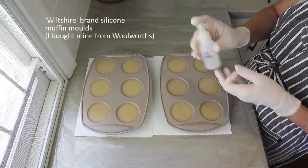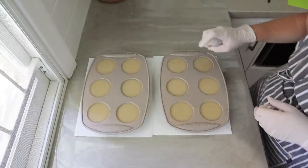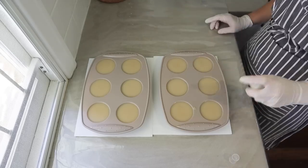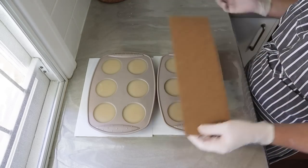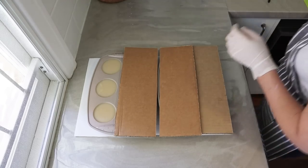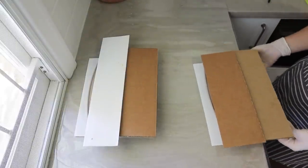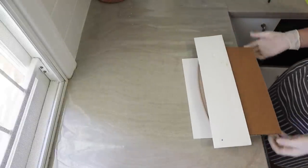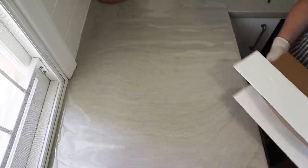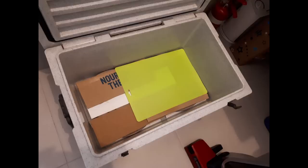I spray the top with some isopropanol alcohol, which helps prevent soda ash. This recipe will ash up pretty strongly if you leave it uncovered and don't spray it. This was actually the first time I tried it and it worked really well — spray with alcohol, then cover them and leave for 18 to 24 hours. I put them in an insulated cooler, but you could just put them anywhere and cover with a blanket. The insulation does help a bit. Leave them there — a couple of days wouldn't matter.